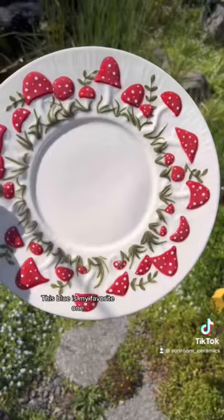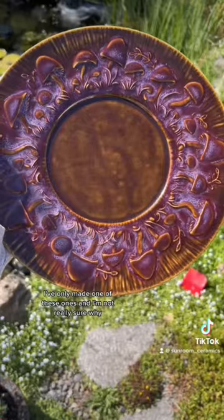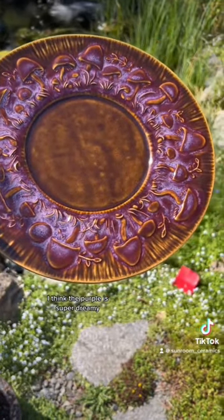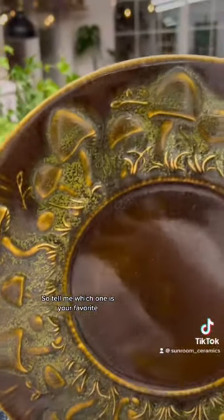I'm going to say it right now, this blue is my favorite one. I've only made one of these ones and I'm not really sure why. I think the purple is super dreamy and my most recent color combination is the green. So tell me which one is your favorite?